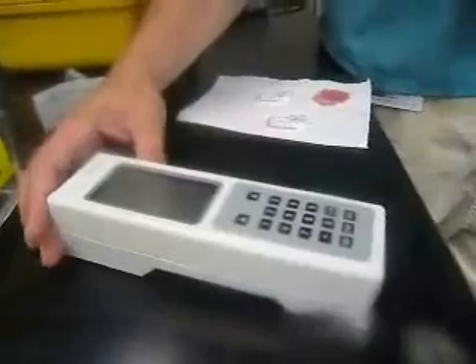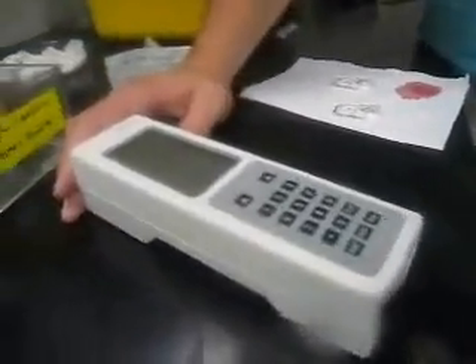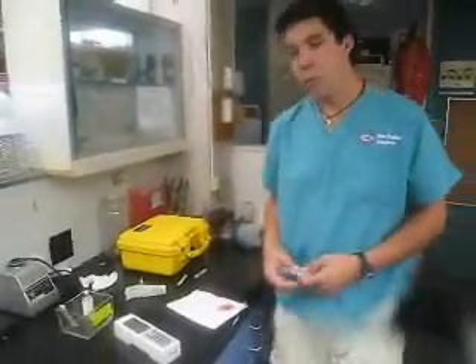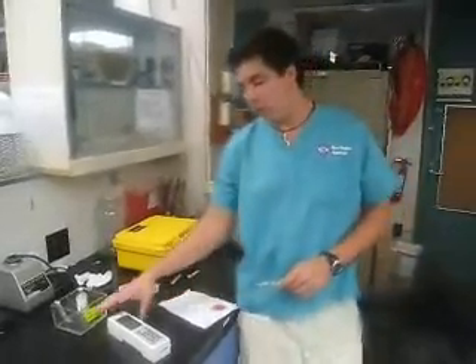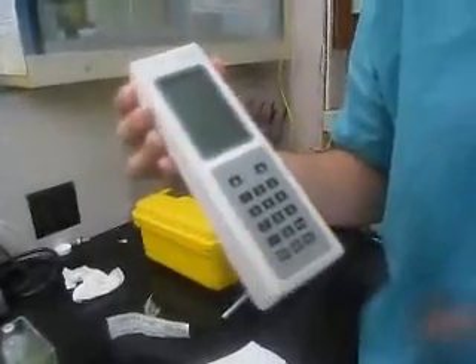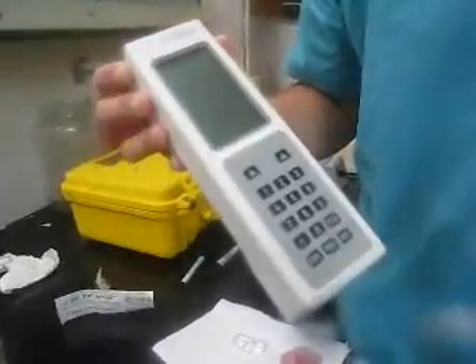So this is the iStat — this is the portable diagnostic tool that I'm using in my research here. This is actually widely used in veterinary medicine on mammals. You can imagine if you can bring this out on a boat with you, you can get an immediate result or an estimate of stress or health for an animal. It's a really valuable tool, and that's what we're trying to do — test this with sharks and generate data that can be used in the future.